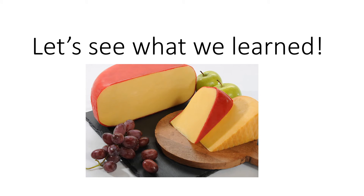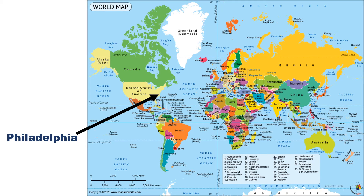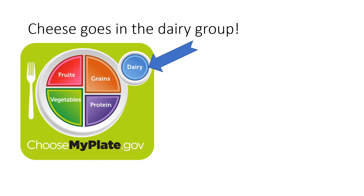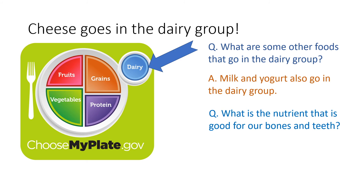Now let's try and remember all the things we learned about Edam cheese. Edam cheese is filled with calcium — can you remember what parts of the body it was good for? The bones, the heart, and teeth — Edam cheese helps these three areas stay strong and healthy. Edam cheese was first made in and is named after the town of Edam in the Netherlands. All cheese goes into the dairy group, and milk and yogurt also go in the dairy group. Calcium is good for our bones and teeth, and phosphorus too.